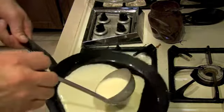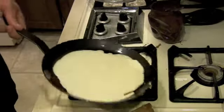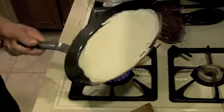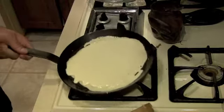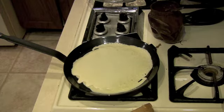I'll pour some batter into the slightly greased de Buyer pan and spread it out nicely, making sure it covers all the edges. Make it nice and thin. The waiting is the hardest part — as Tom Petty would say.